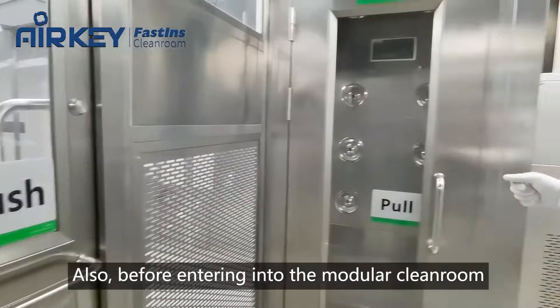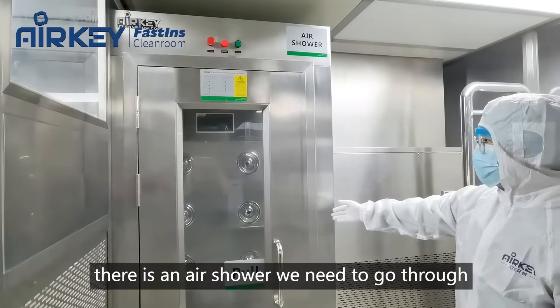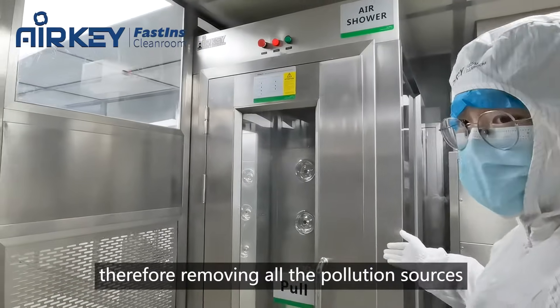Before entering into the model clean room, there is an air shower we need to go through. This air shower can remove particles attached to humans, therefore removing all the pollution sources.